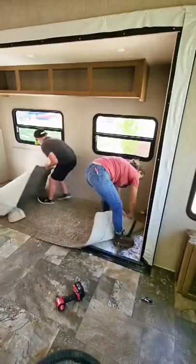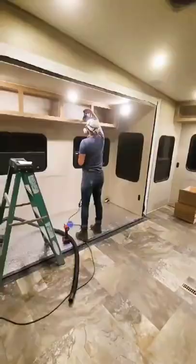First, we removed everything out of the RV — furniture, cabinet doors, carpet, light fixtures, covers — everything came out of this RV.